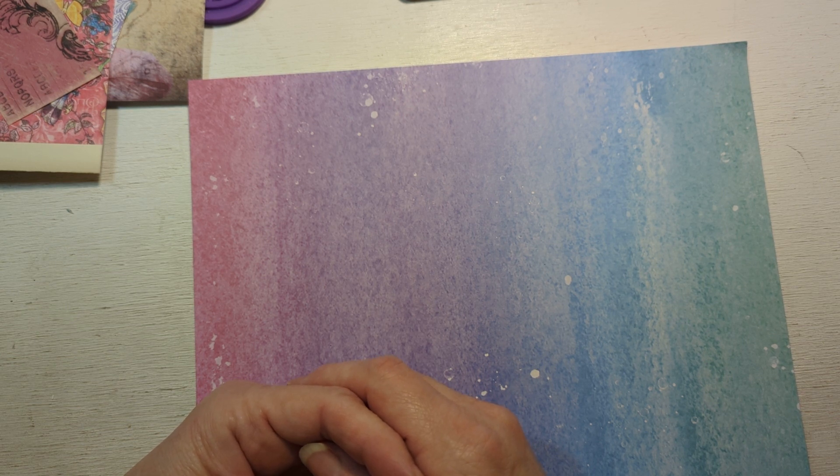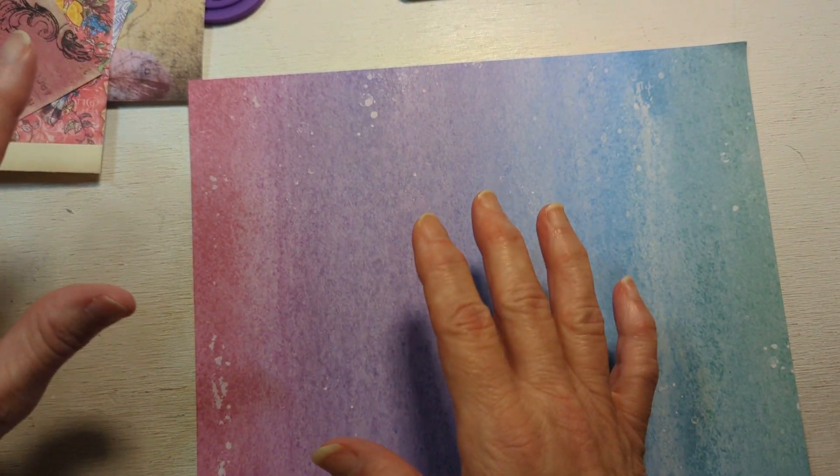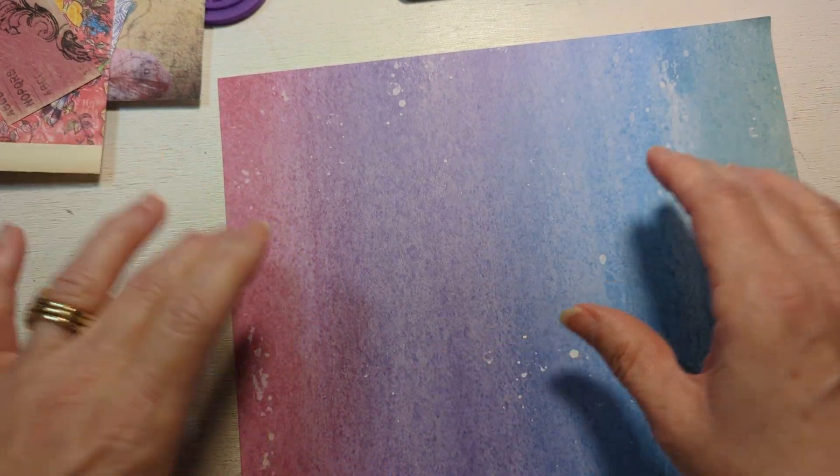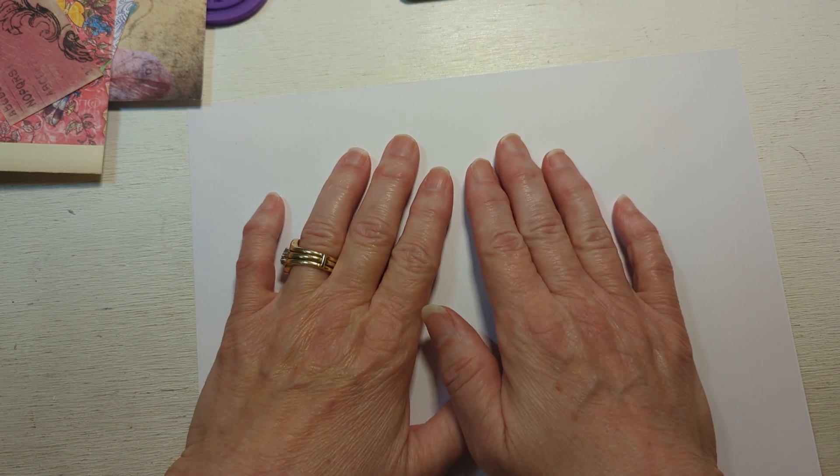Let's go ahead and get right into what we're going to do. I have a mishmash of papers off to the side over here. You're probably thinking, well, this is really pretty — why would you want to cover that up? Because this is just a really thick paper and I think it'll be kind of really nice to glue on it. This is going to be like my little master board, doing kind of a mix of just tearing pieces of paper to use in my crafting.